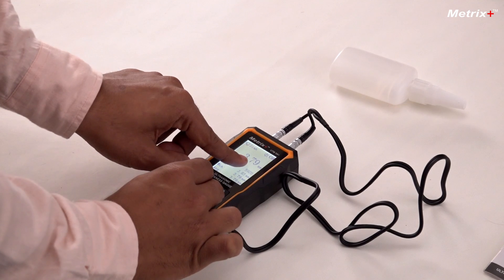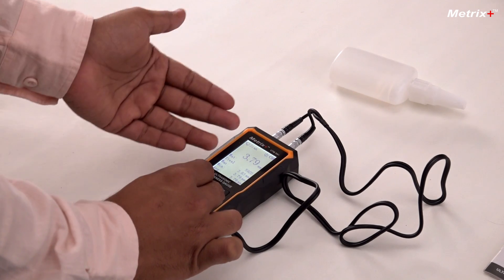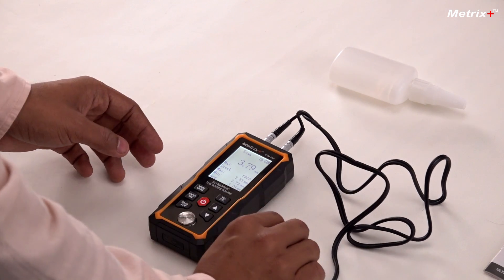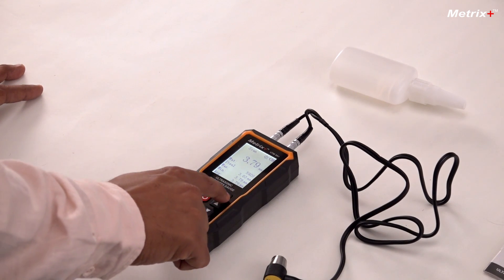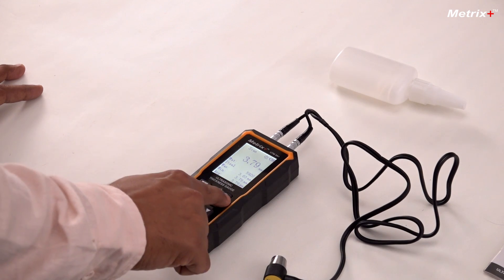Now, because it is a bit out of the tolerance range, I'll also show how to calibrate this meter. The self-calibration option is available here. To calibrate the meter, the CAL button is written here. We'll long press this button for 3 seconds and it will enter into calibration mode.